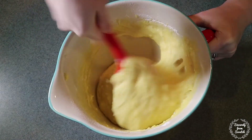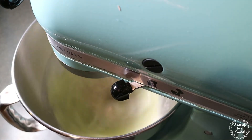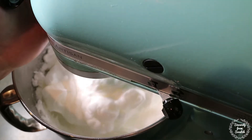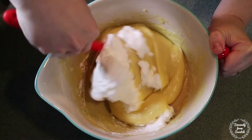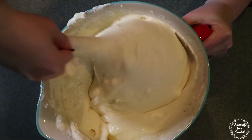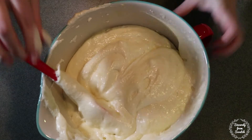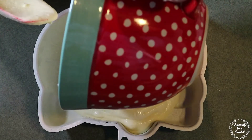Set that aside for a minute while we beat our egg whites. Beat the egg whites with the mixer on high until stiff peaks form. Then gently fold the egg whites into the rest of the cake batter.